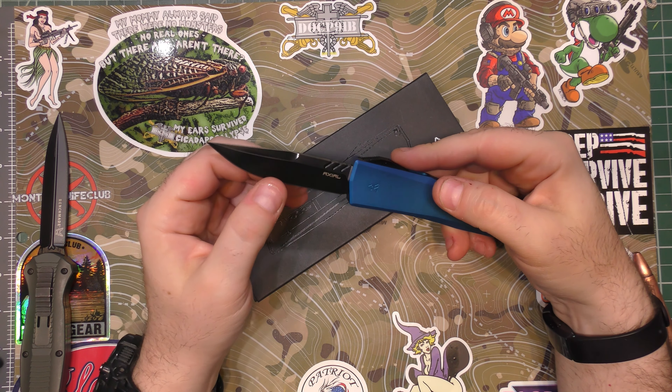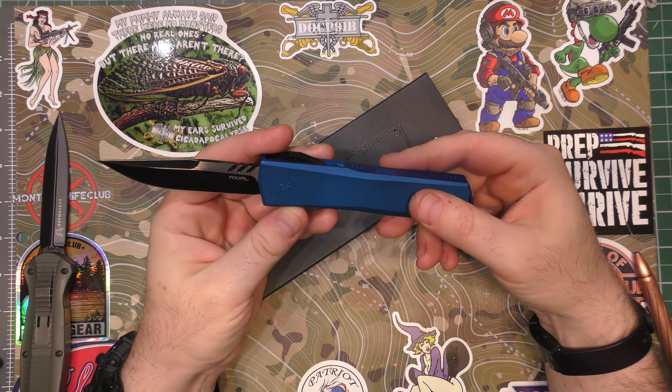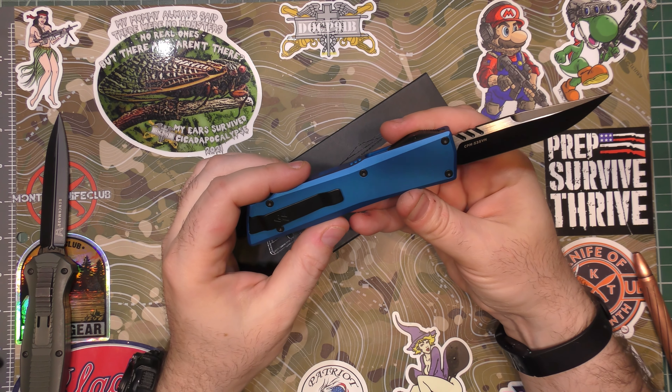The Axial Shift is an amazing knife, especially for the price. The price on this is great.